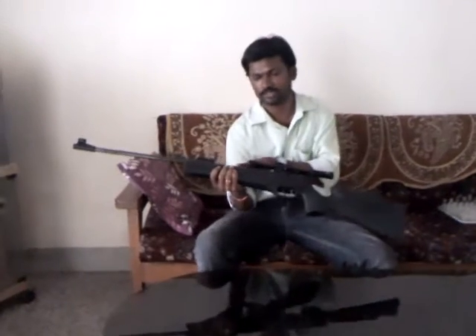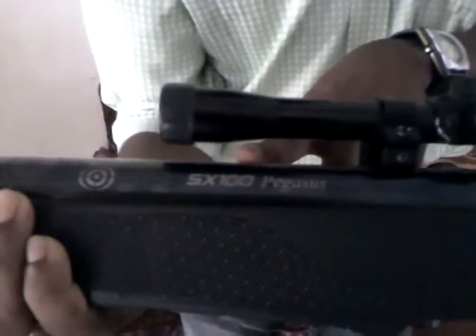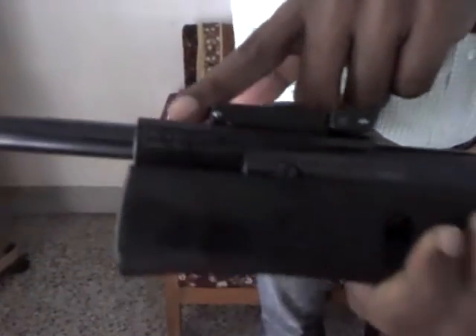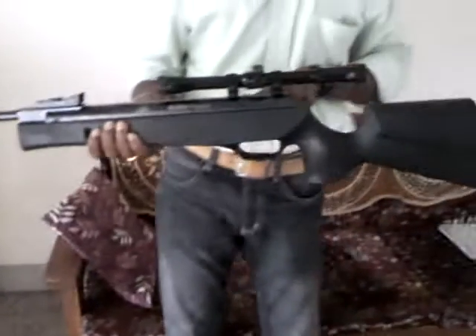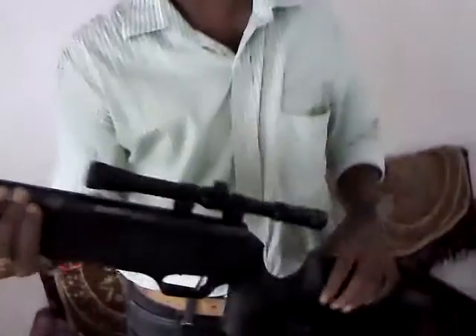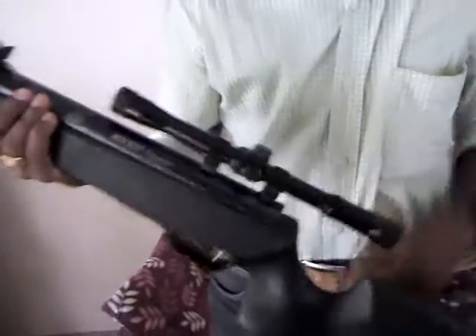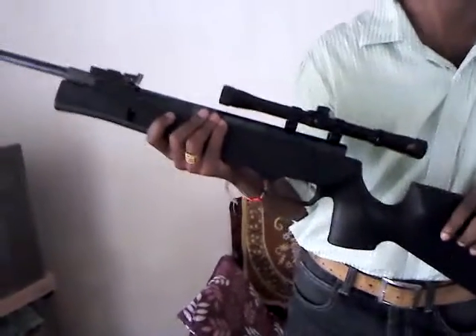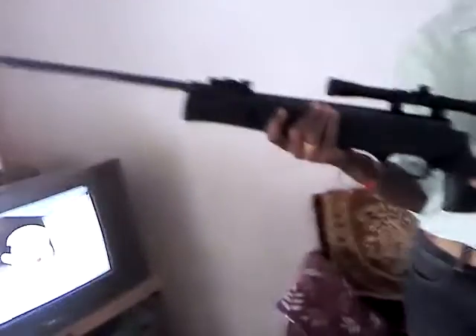You can see this product as it is a break barrel. This is the SX 100 series. This is the Pegasus and it is 4.5mm caliber, 0.177. You can see the serial number and it is fitted with a scope. It has a range of 50 meters, so with this scope you can aim at the target and shoot it up to 50 meters.